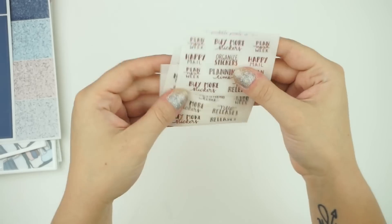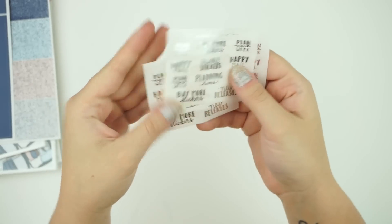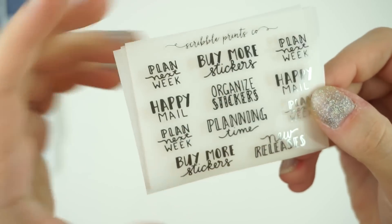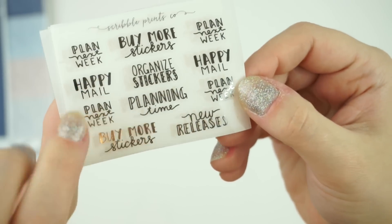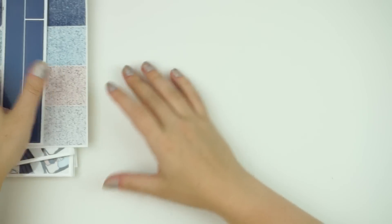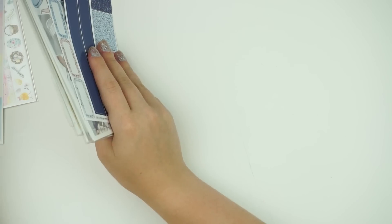We also have one script sampler this week with Jessica J. Crew Plans Handwriting — this is a planner girl script sampler. So you have plan next week, happy meal, more plan next week, buy more stickers, organize stickers, planning time, new release, and buy more stickers. Y'all know we buy all the stickers. That will be available Friday as well.